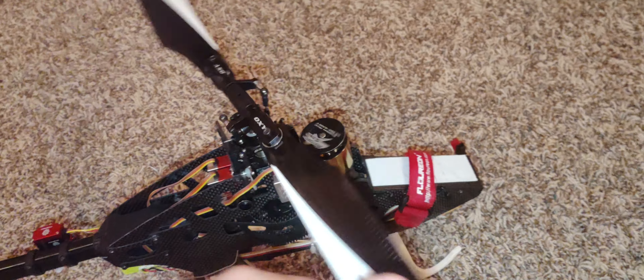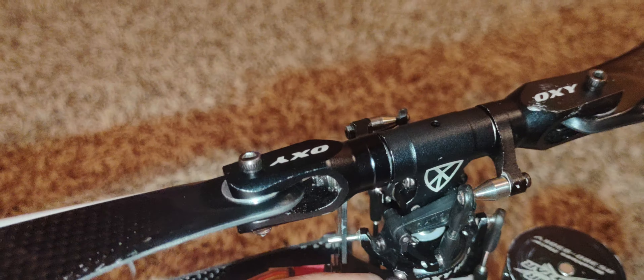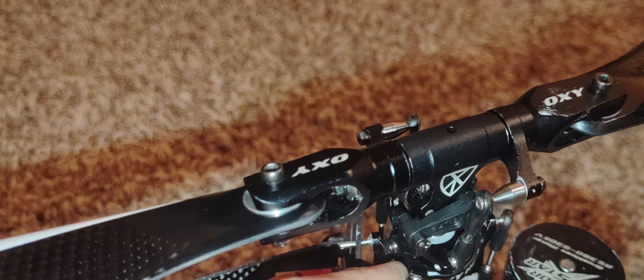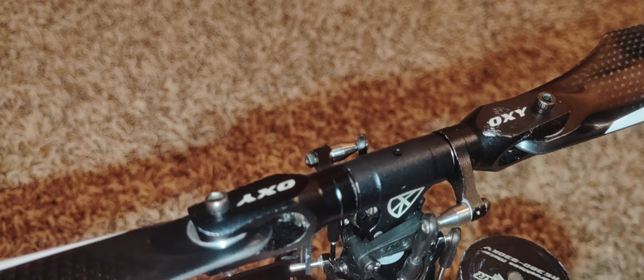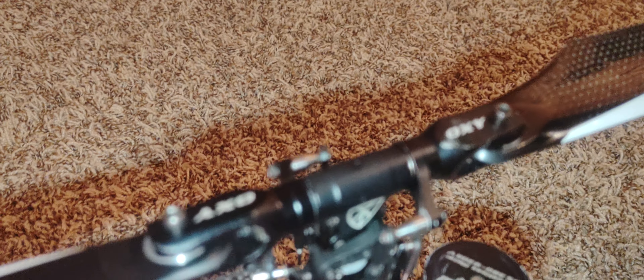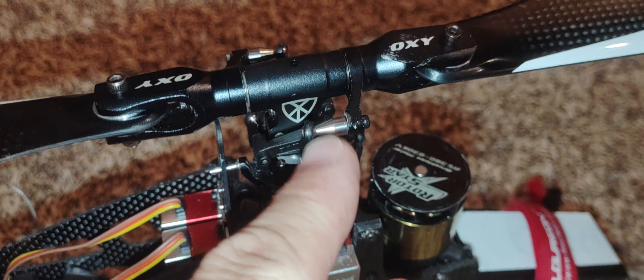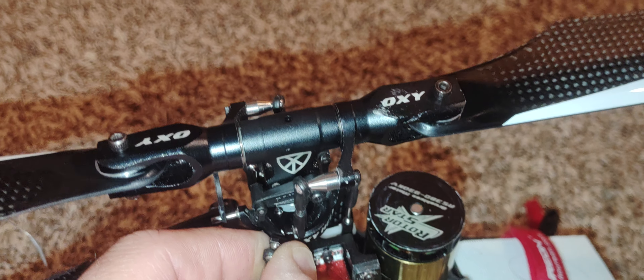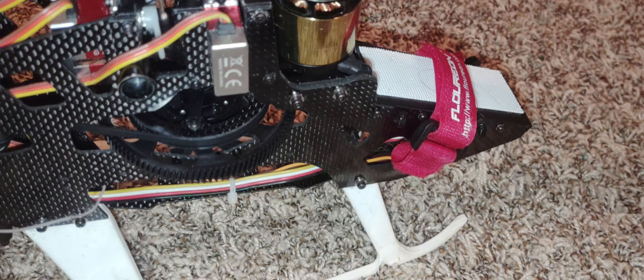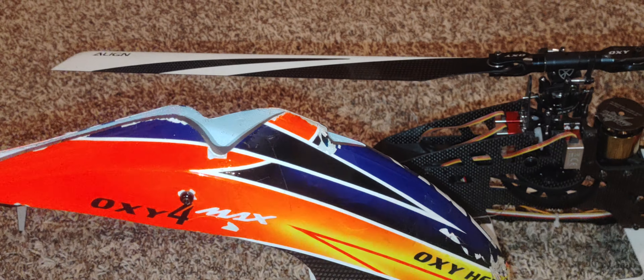One thing I will complain about on the Oxy: tiny links. These are from their Oxy 3 series, and I really think they should have used bigger ones. I'm always breaking these in crashes where other helis they'd just pop off and survive without bending. These will bend and crack all the time - they're tiny. Maybe it's sacrificial and saving other parts, who knows. But other than that, Oxy 4 Max 380 - awesome heli. Pick one up.